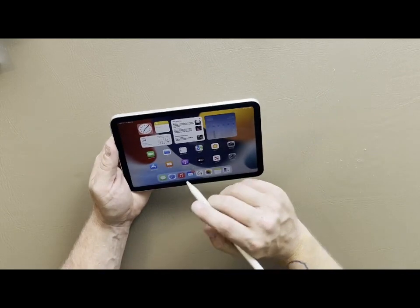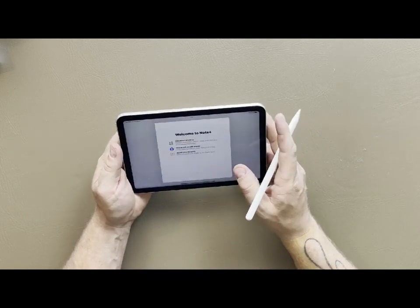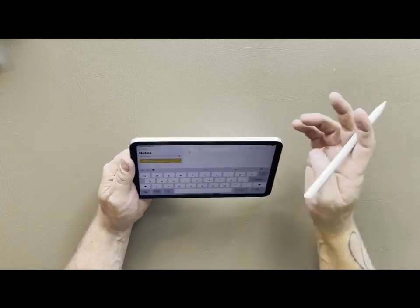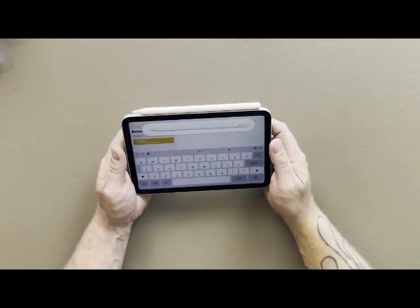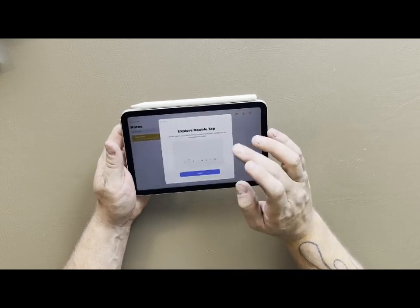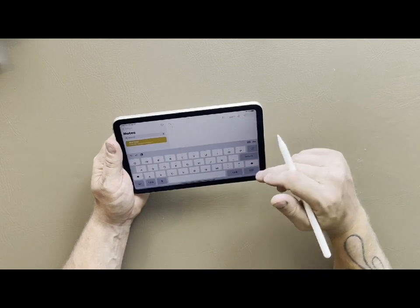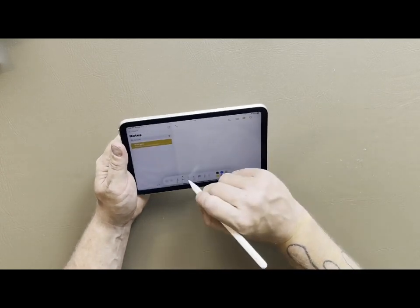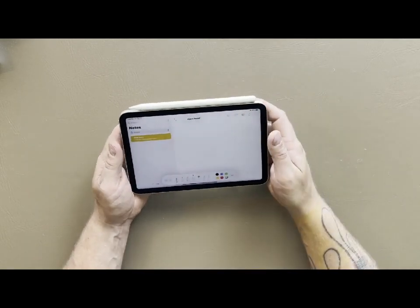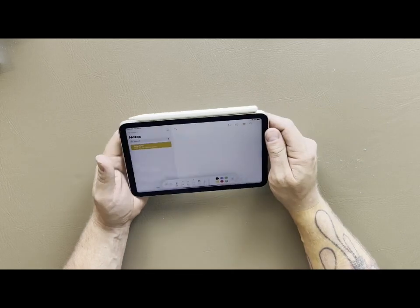One of my favorite features is being able to swipe to take screenshots. If we go into Notes, we can make a new note. You put the Apple Pencil on there and it'll say 'welcome' - that's what connects it. It's talking about Scribble - how you can write words in a box and it'll translate to text - and the double tap feature, where double tapping on the pencil switches from eraser to pencil. You can select different types of pencils and things like that.